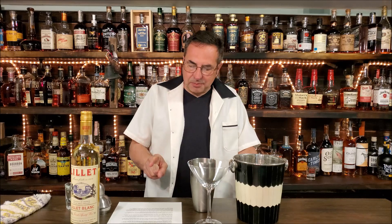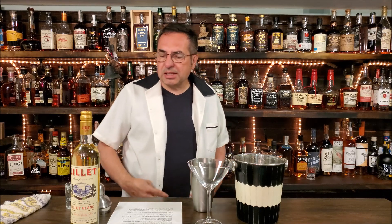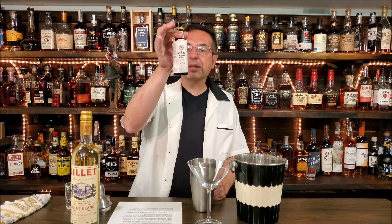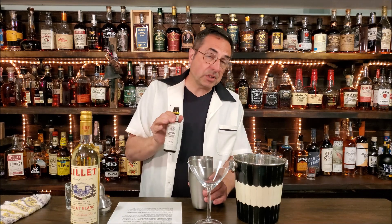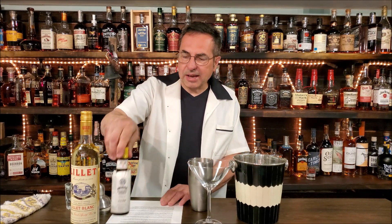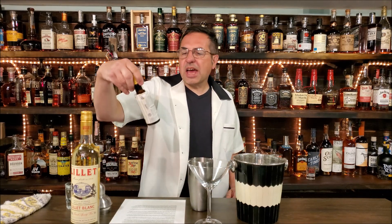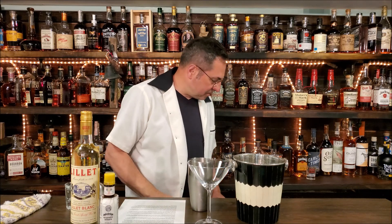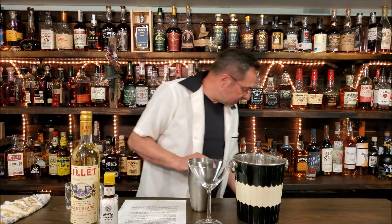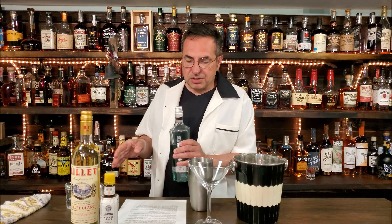Lillet is used in place of vermouth. Kina Lillet had a little more of a bitter taste; this Lillet Blanc is a white wine aperitif which is a little bit sweeter — it was reformulated in 1986. There is also a red version. Since it is sweeter, I add two dashes of Angostura Aromatic Bitters, which is a product of Trinidad.